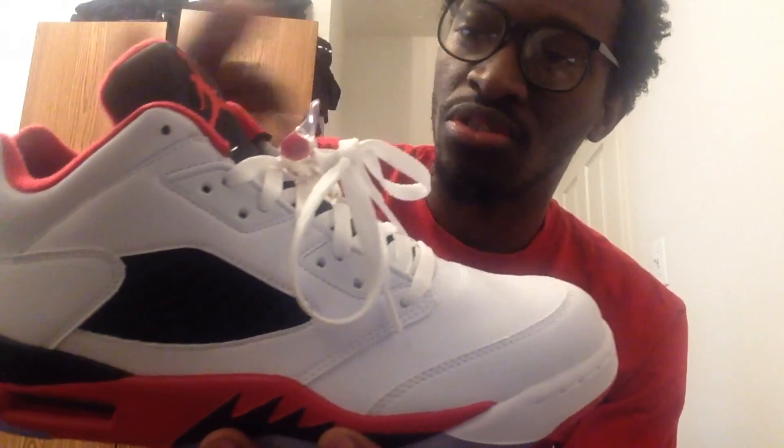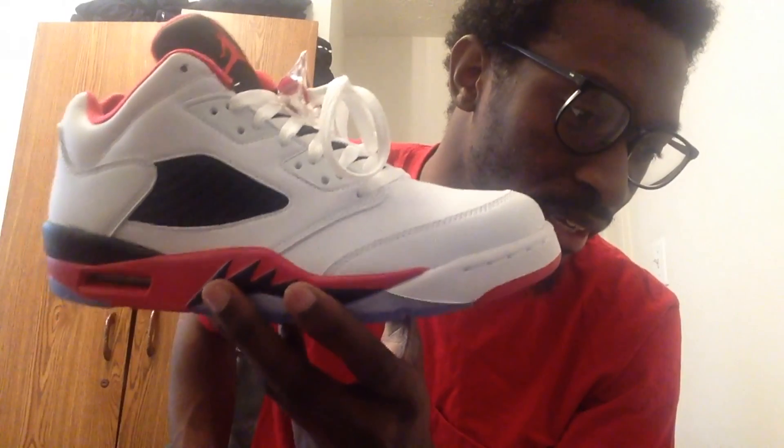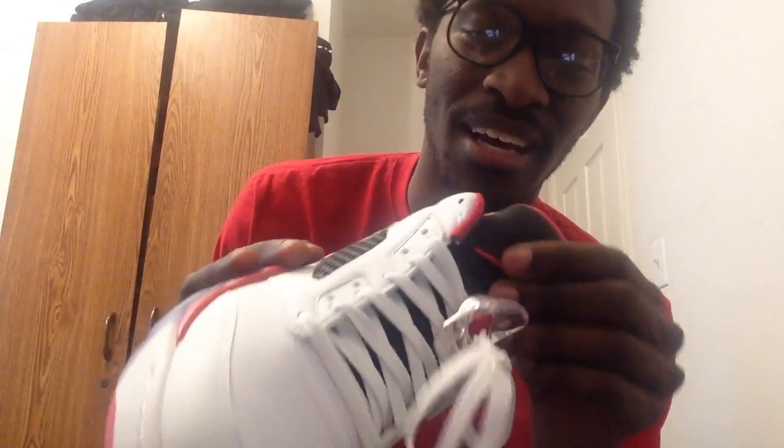Honestly, I ain't even a Jordan type of guy. But I saw these at the mall — I think it's House of Hoops — and I said I'll just try them on. I tried them on and I actually like these, man. I'm hopping on the Jordan train now, I'm messing with them now, you know what I mean?